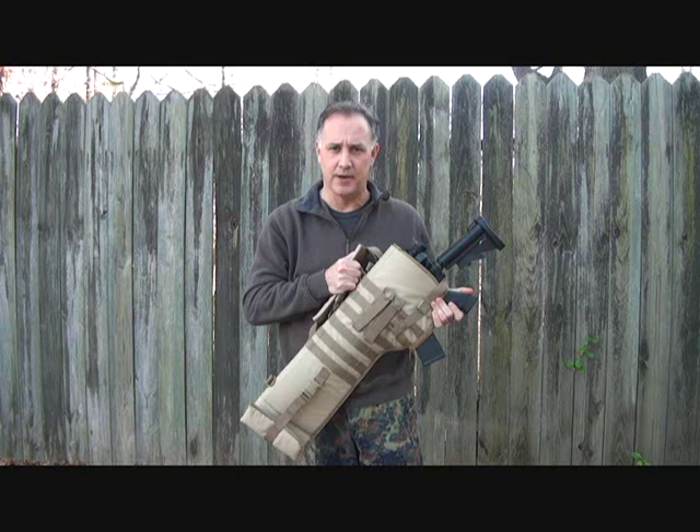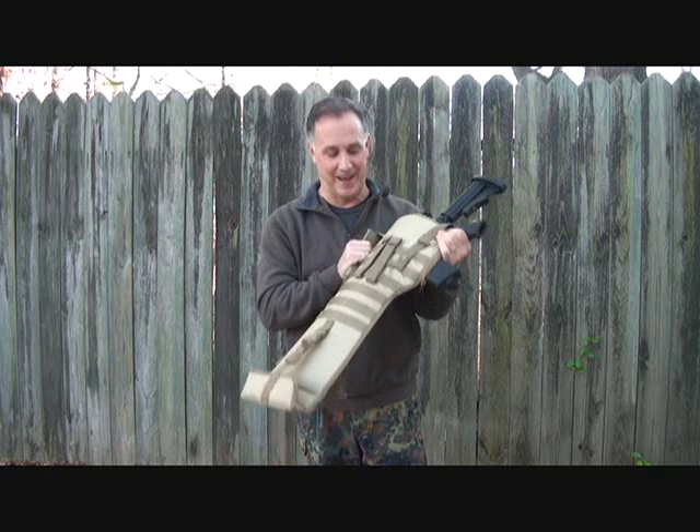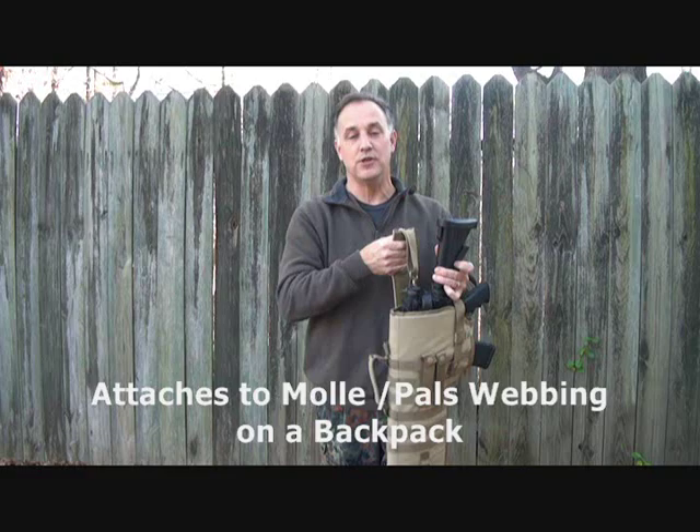What was really funny was I thought it was a shotgun scabbard. When I tried to put my shotgun in here, it never fit right and I just never fiddled with it. Then he emailed me the other day and said, 'Man, how do you like that AR-15 scabbard?' And I was like, AR-15? So once I put that in there, I really like this scabbard.